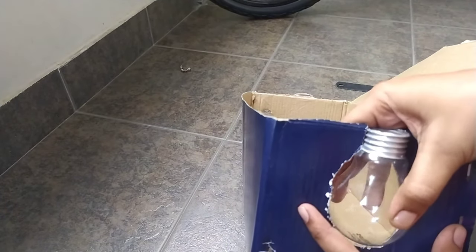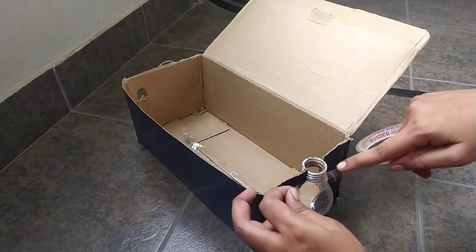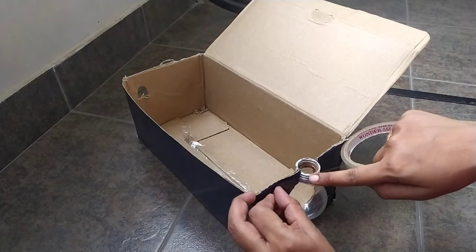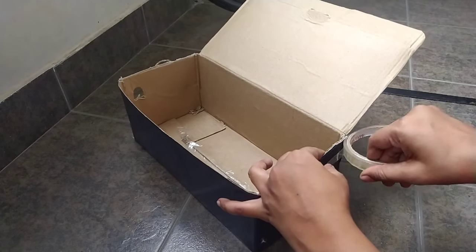We will fix the bulb in the position. We have two of the identifiers. We will fix the bulb and control the movement. This will be the top only.